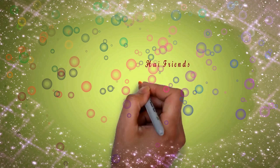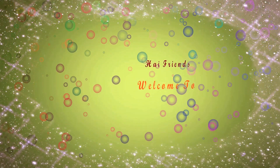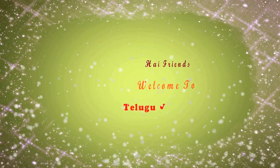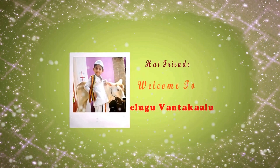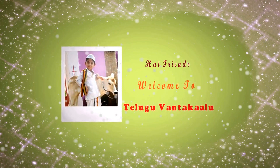Hi friends, Namaskaramandri. Telugu Vantagalikoo. Welcome to Telugu Vantagalikoo.